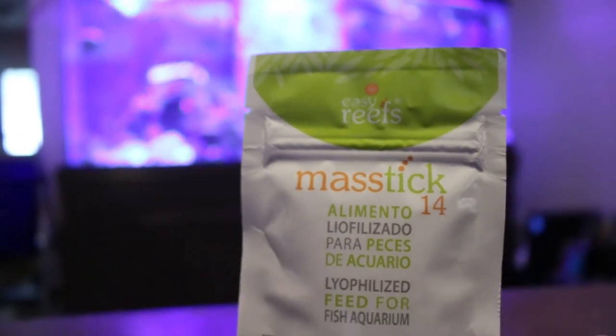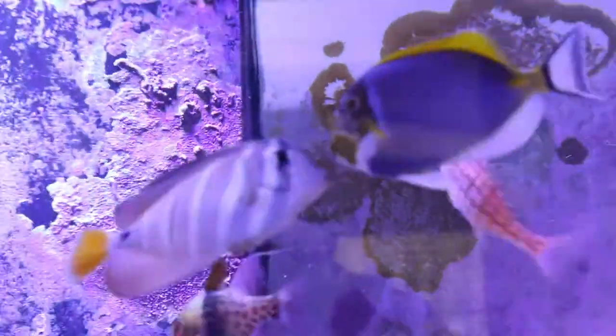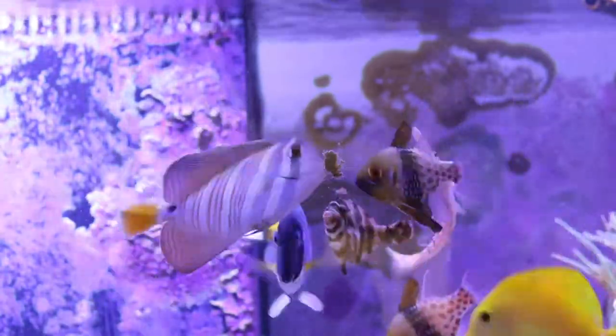Mastic is an all-natural fish food that comes in powder form. You add your RODI water to it to rehydrate it, and then you can use it in your fish tank. What's really cool is that it sticks to the side of the glass, or you can stick it onto rockwork.